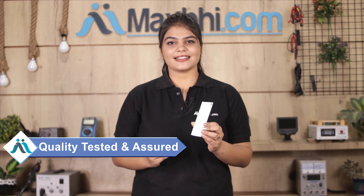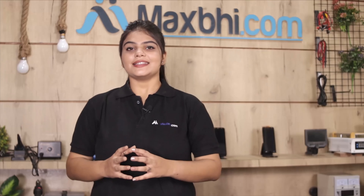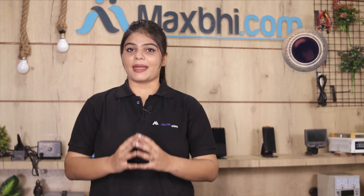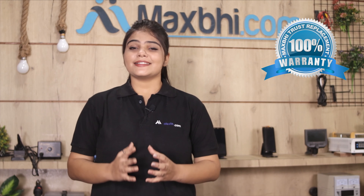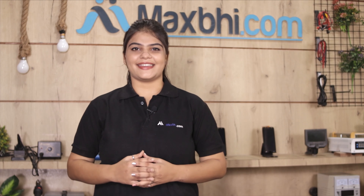This back panel is inspected by our quality team and sent to you only after quality assurance. The Vivo Y15S back panel comes with MaxBee Trust Replacement Warranty, जिससे आप sure हो सकते हैं कि product खरीदने के बाद आपको कोई परेशानी नहीं आए।